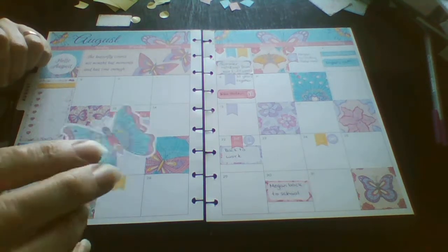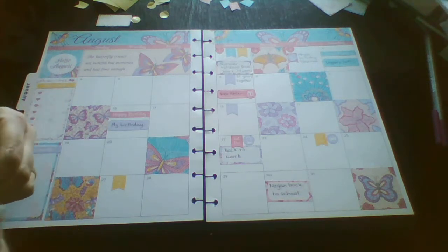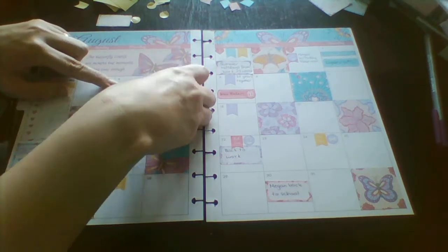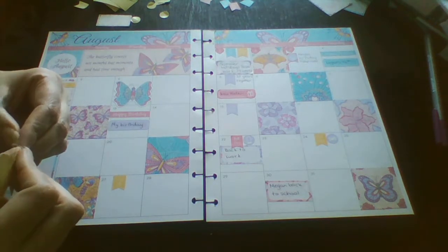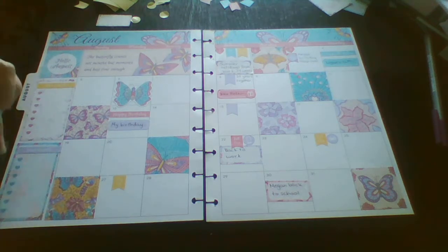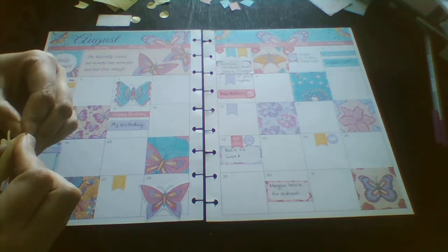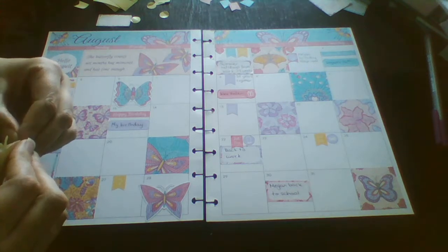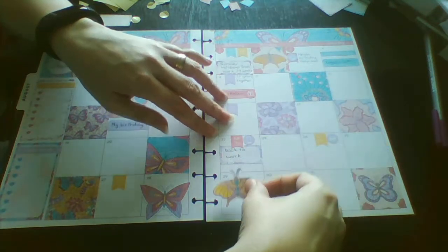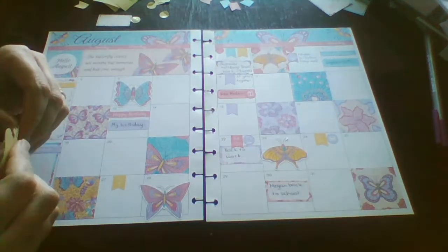I just remembered I've got some deco — there are four of these butterflies that came with the kit, so I'm just going to pop some of those in. I really love this kit with all the butterflies in it. I've just remembered that Morgan has an orthodontist appointment on the 9th of August, so I've got to put that in before I forget about it again.